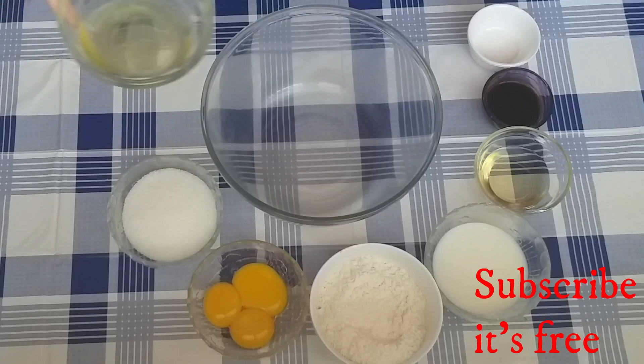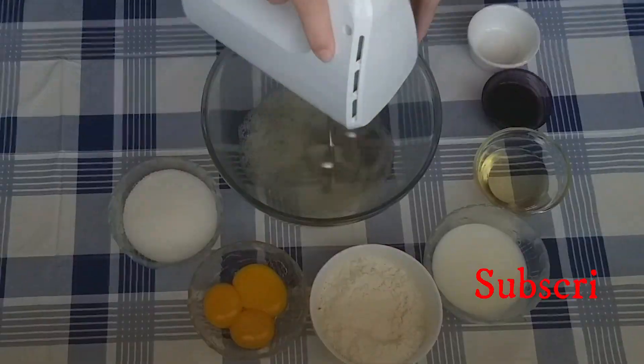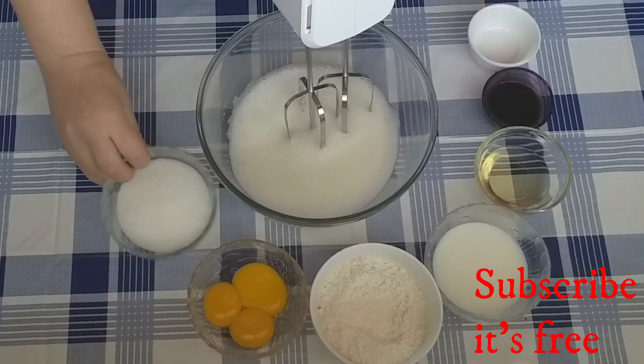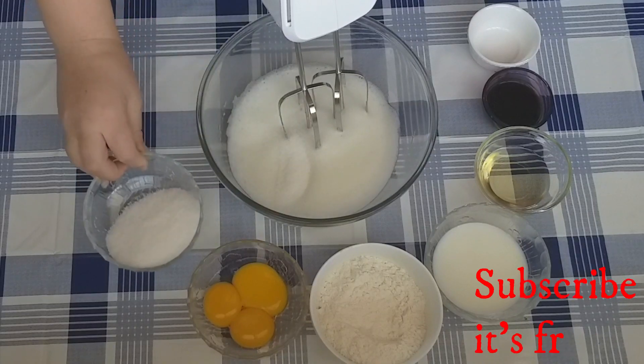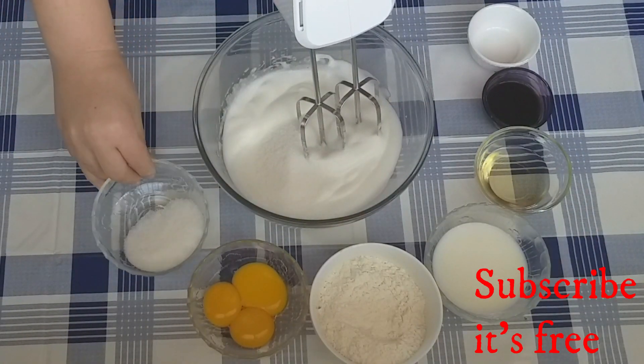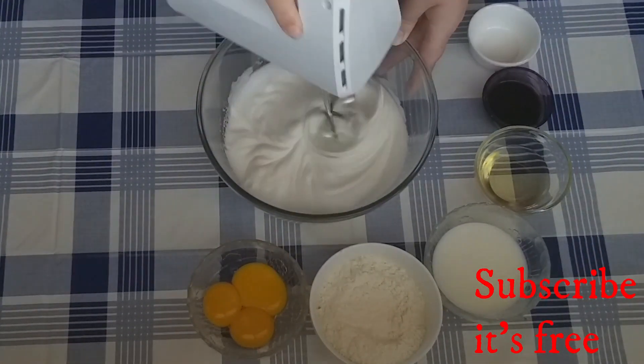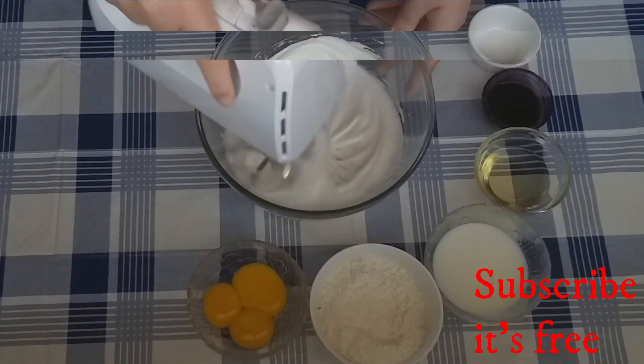In a bowl, whisk together three egg whites until foamy. Add 90 grams of sugar a little at a time, and continue mixing until pale and all the sugar has been incorporated.